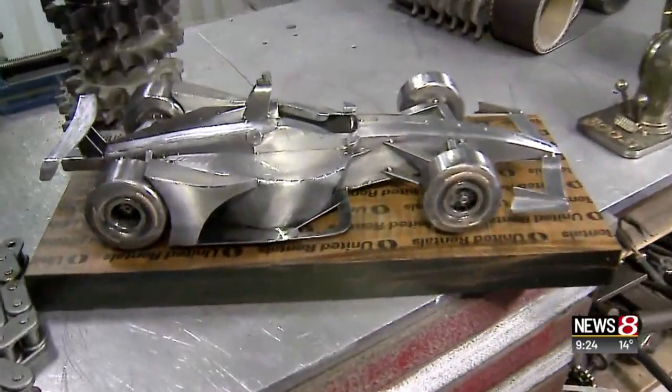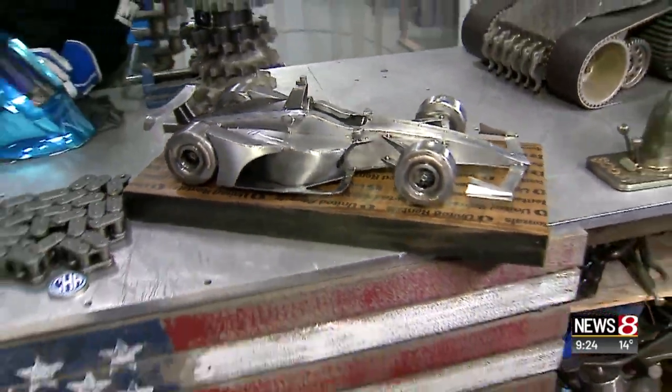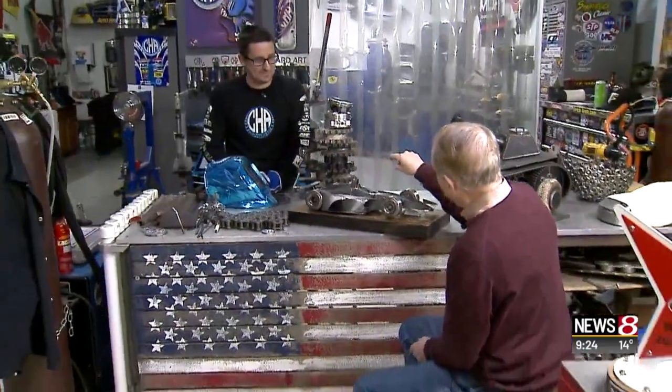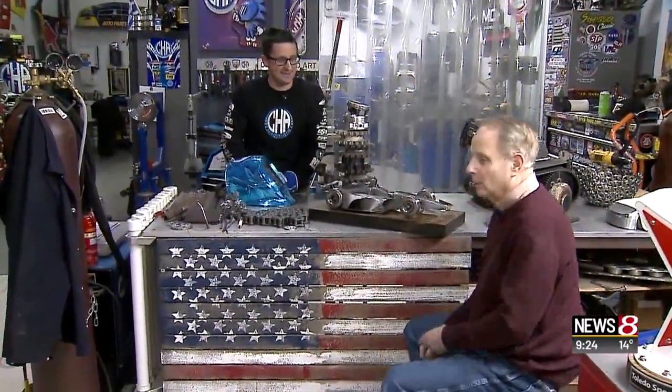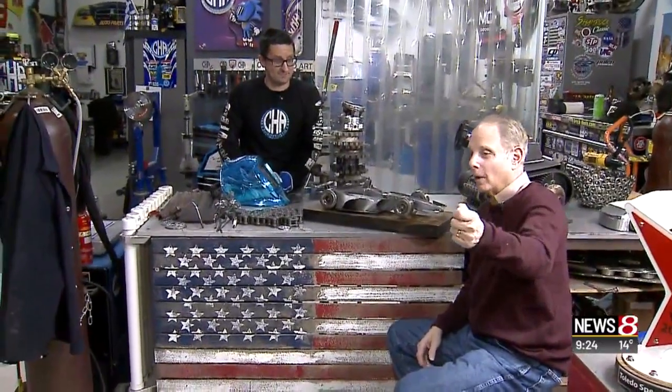If people want to get in touch with you, coldhardart.com. And you are going to complete this now? Yes. This takes a little while to make. And it's a special gift for Marcus and Brenna. I give you guys a lot of stuff, don't I?